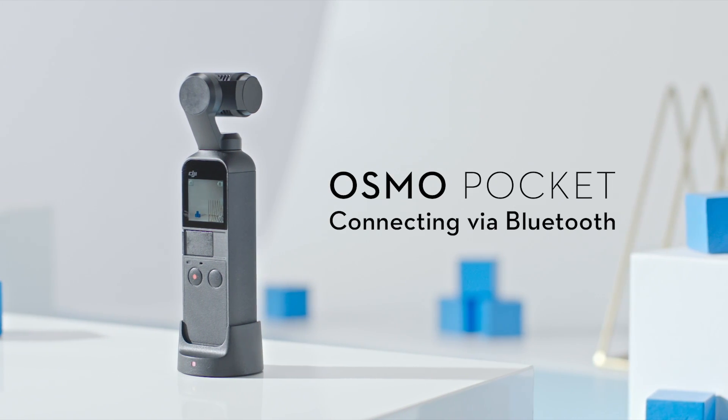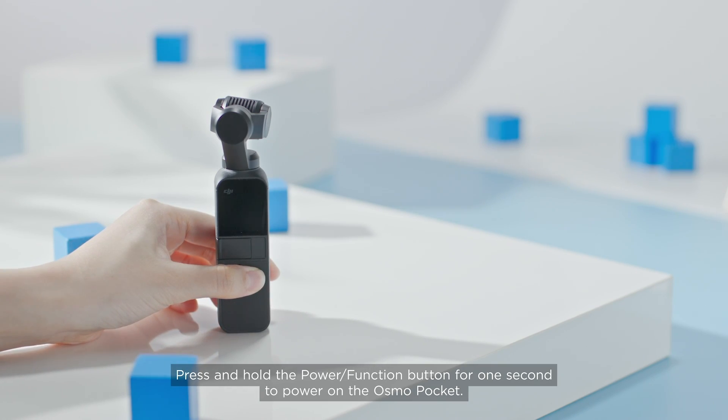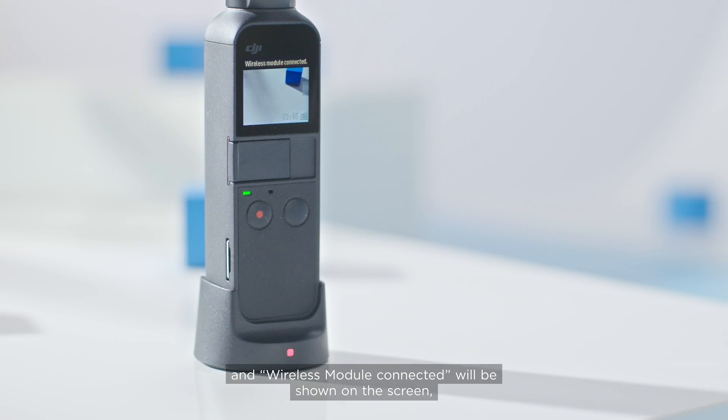Method 1 – Connecting via Bluetooth. Press and hold the power function button for one second to power on the Osmo Pocket. Insert the Osmo Pocket into the wireless module; 'wireless module connected' will be shown on the screen and the status LED will turn solid red.